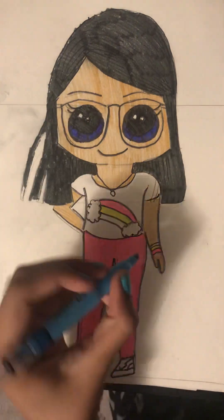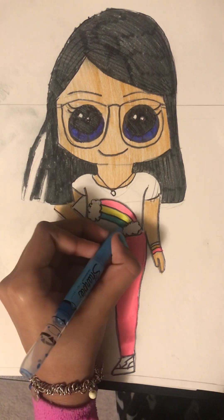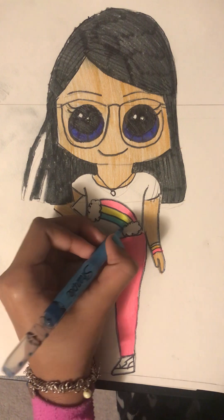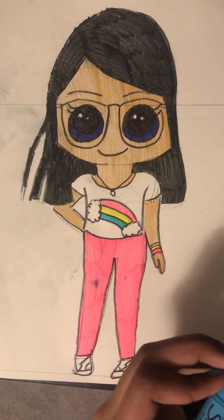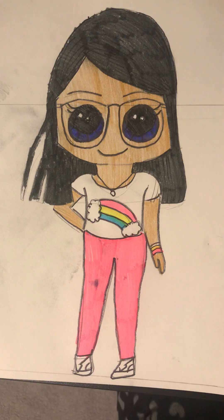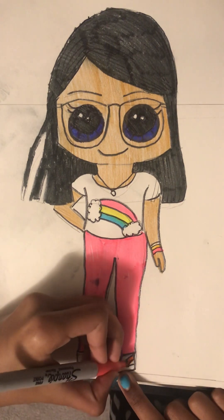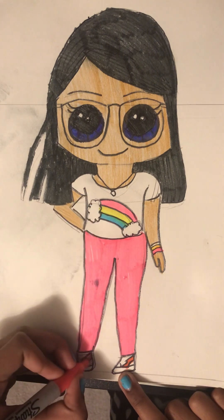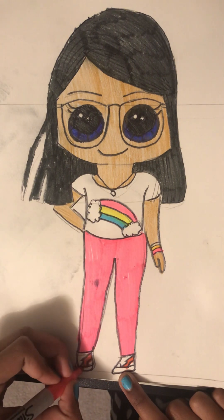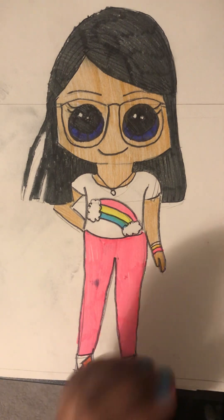And then the blue. This is how it is and we are done — but you gotta do her design on her shoes. I hope you like my video, please like, share, comment, and subscribe. I'll see you guys, bye bye!